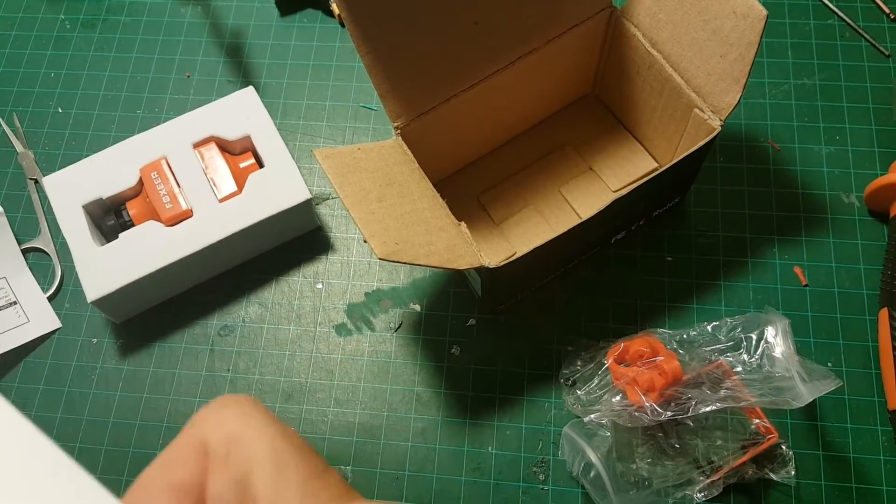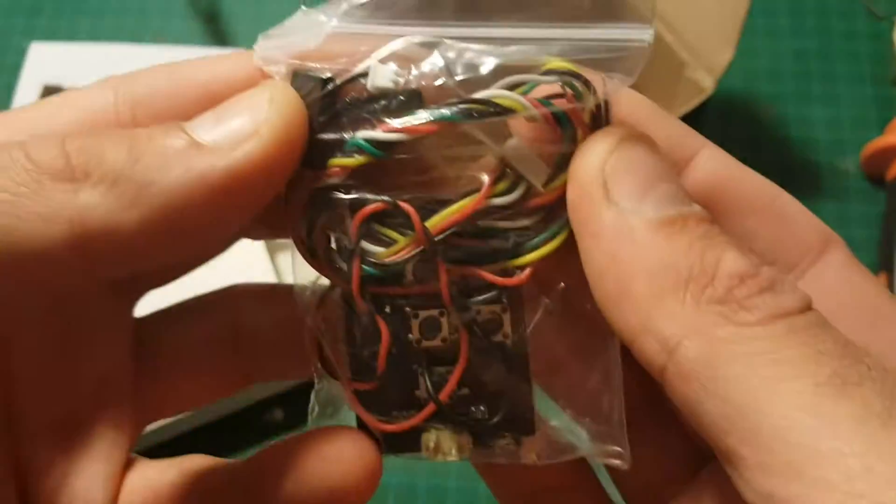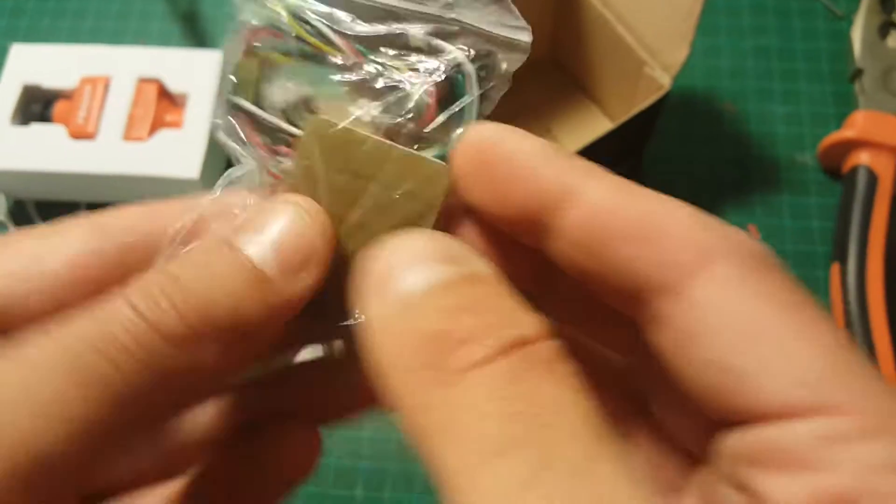And of course in the last bag we're getting all the cables needed and the remote for the OSD or the settings of the camera. So let's take it for a test flight.